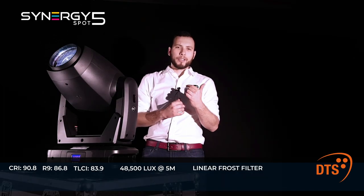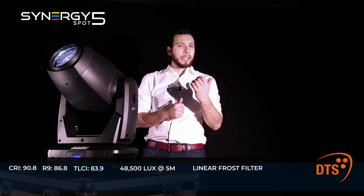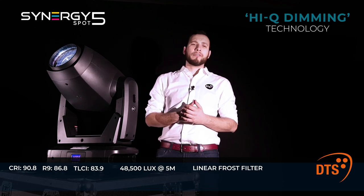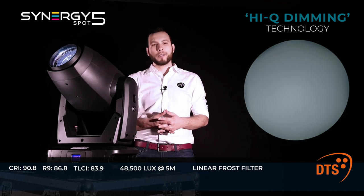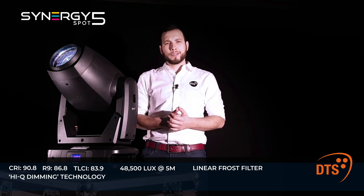Another key feature of the Synergy 5 Spot is its extremely smooth, linear and customizable dimming. The exclusive Hi-Q dimming technology guarantees a perfect linearity in the increase and attenuation of brightness of multi-chip white LED sources, even at low dimming levels.